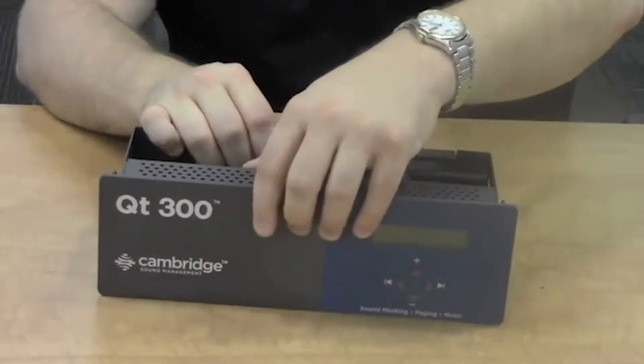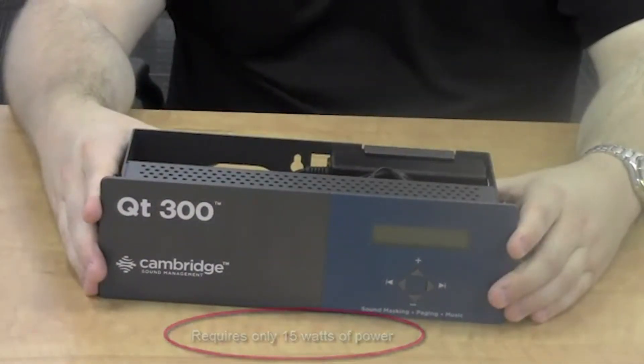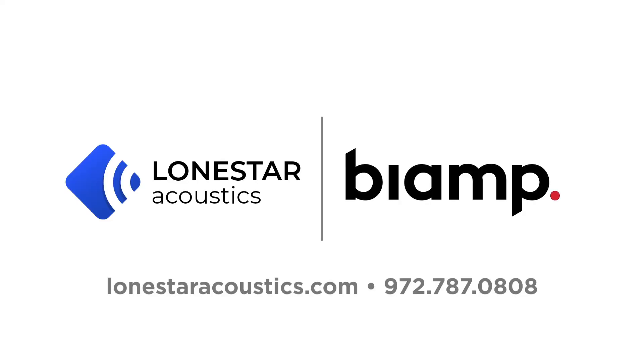All 360 speakers require only 15 watts of power for the entire system. The QT-300 is ideal for medium-sized projects and is shipping now. Thank you.